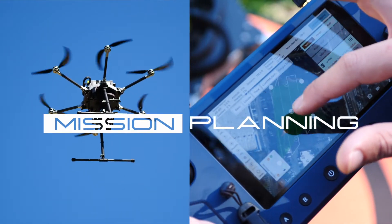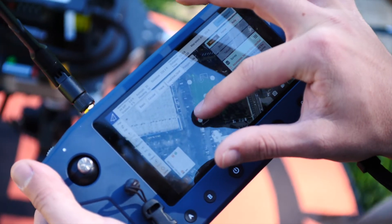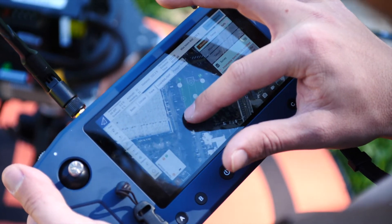Welcome to the Inspired Flight training series. In this video, we will cover how to plan an autonomous mission. Let's get started.